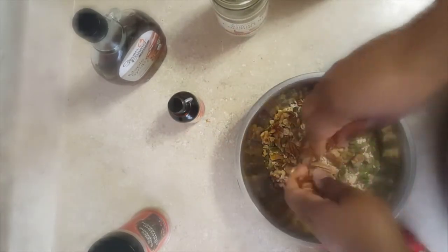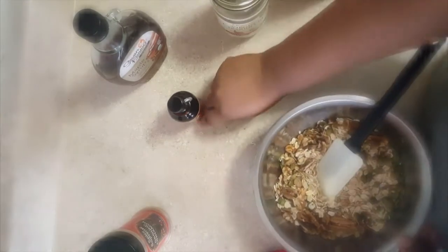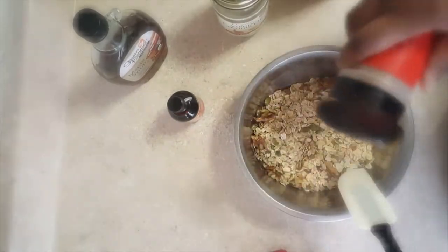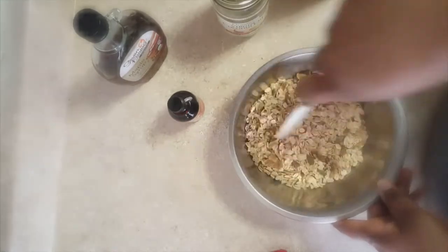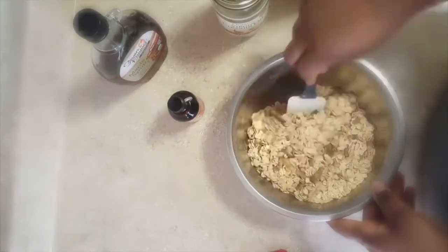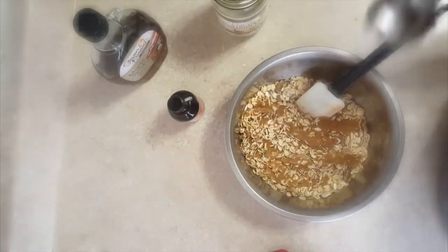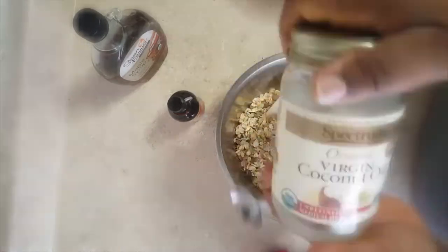This is all just by taste — I've been making this for a while. I'll link a recipe below to my Facebook recipe page with exact measurements. Adding a sprinkle of cinnamon, then about a tablespoon or so of coconut sugar. I'm going to add maple syrup later, so go easy on the coconut sugar.